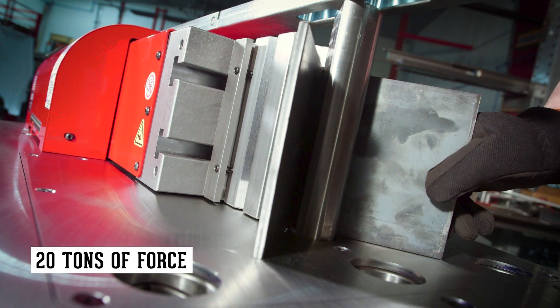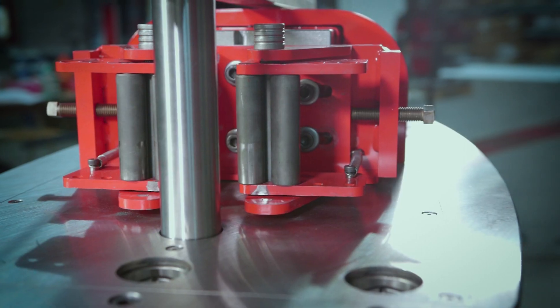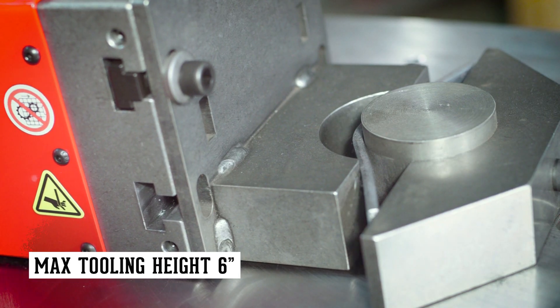Delivering 20 tons of force, the horizontal press comes standard with four-way brake and accepts a large variety of tooling to press, form, and shape steel.